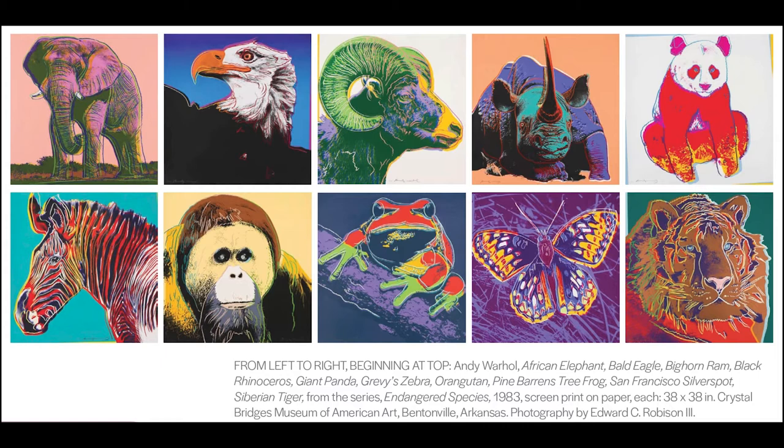What animals have you seen? What kind of environment do they need to survive? What are ways you can help the environment be a better place for everyone?